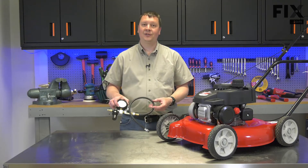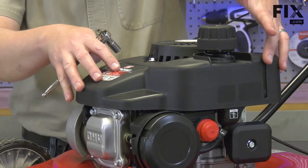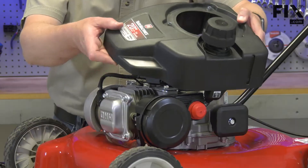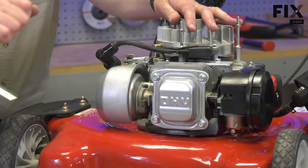There are a few things we need to do to set up the mower for the leak-down tester, and we'll get started by doing that. First, I'll need to access the engine's flywheel. On this mower, that means removing the starter, the shroud, and the fuel tank. Next, I'll remove the spark plug.